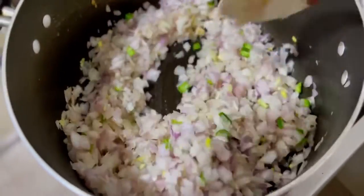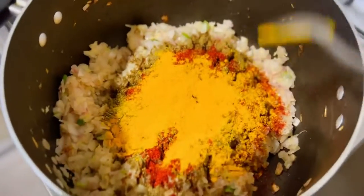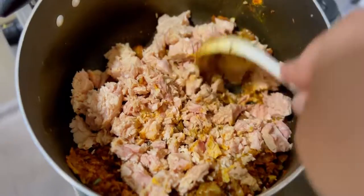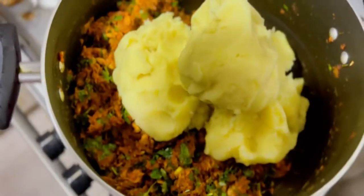Add 1½ teaspoon of ginger garlic paste, then add 1½ teaspoon of garam masala powder, chili powder, and turmeric powder. It's time to add in the tuna from the tin and combine well. Add salt to taste and pepper to season, then add chopped coriander leaves and give it a good stir.